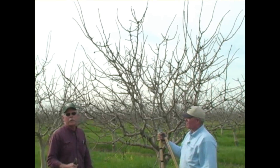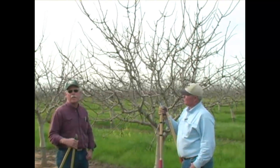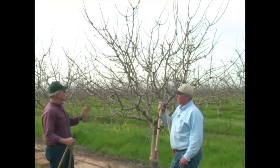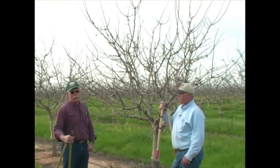Hi, I'm Bob Beattie, UC Farm Advisor for Kings County and Nut Crops, and again we have with us Chris Wiley. This video is concerning trees that are coming into the prime bearing period.